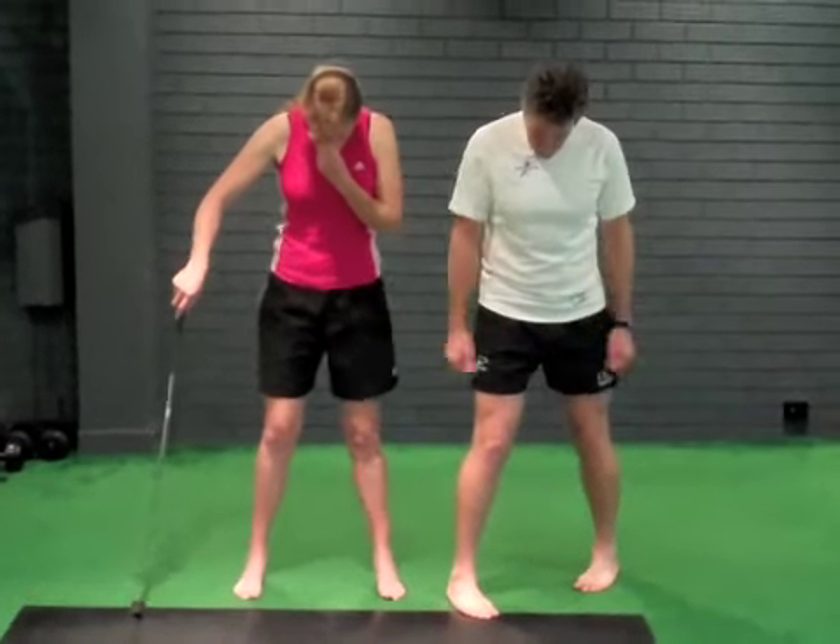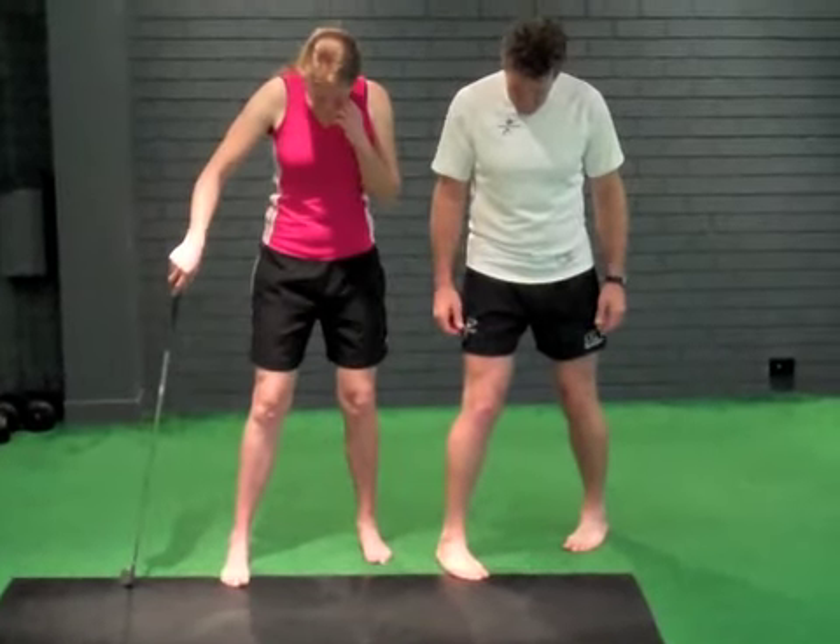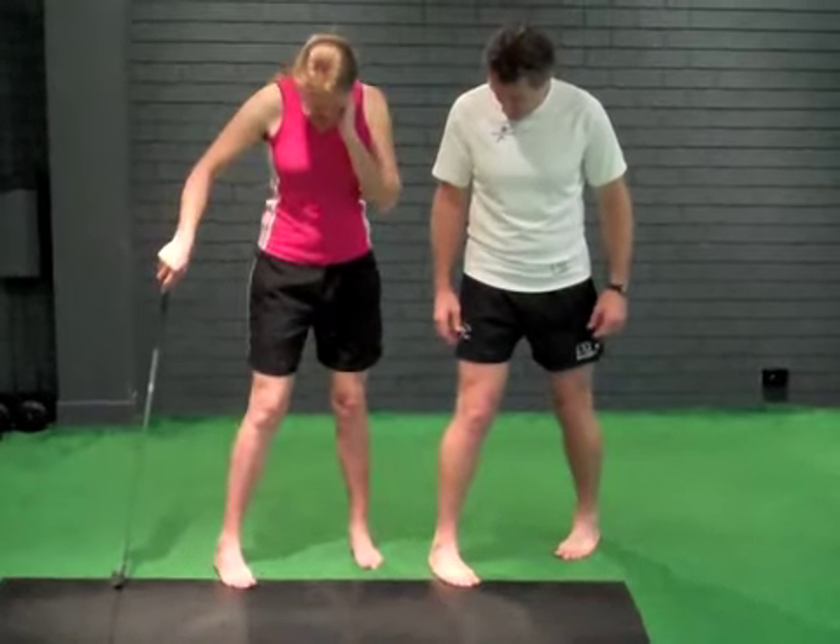It's going to be right foot forward, natural stance, and I'm going to turn my feet in. Both feet.